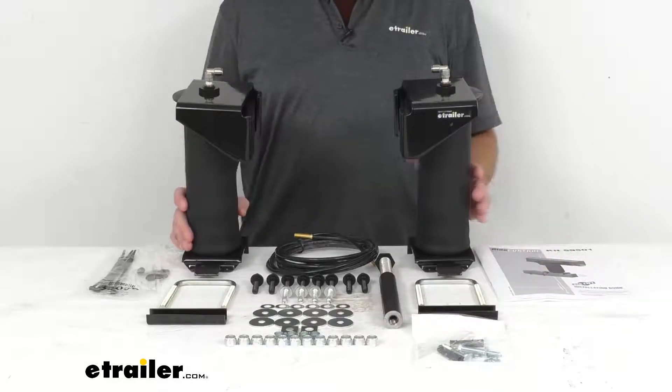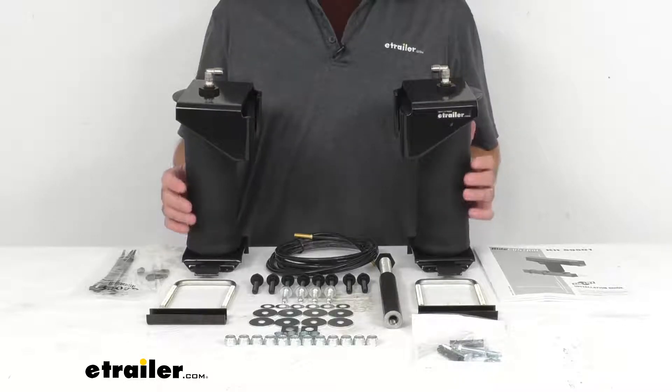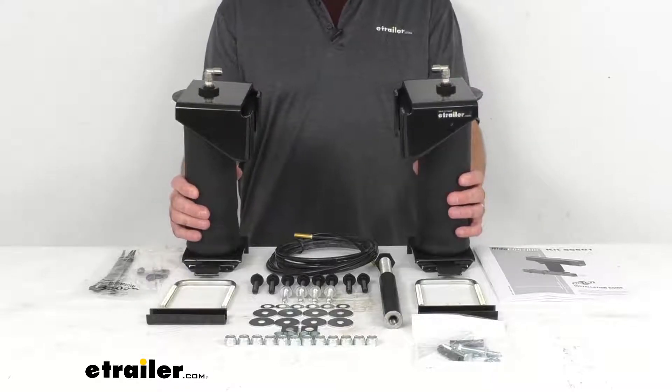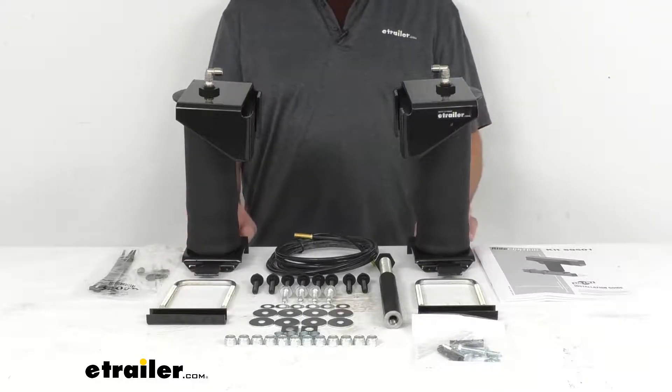The load leveling capacity is 2,000 pounds, but it is important to note that these springs will not increase your vehicle's weight carrying capacity, so you do want to make sure that you're not exceeding your manufacturer's recommended weight limit.